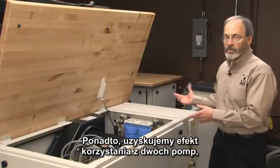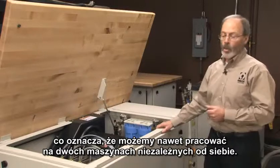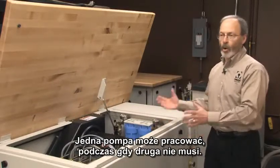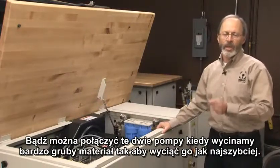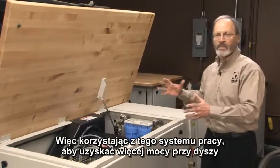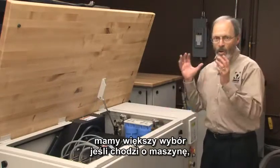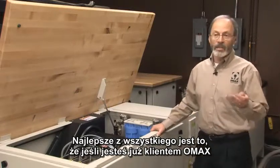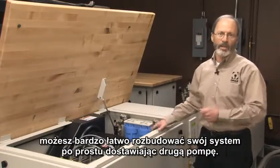Moreover, we get the benefit of having dual pumps, which means that if we want to, we can run two tables independently. We can have one pump down and use the other pump for operation while we're doing routine maintenance, or we can take both pumps and put them together for that occasional time when you have really thick material and you want to make your cut as fast as possible. So by using this pump approach, we have the flexibility to run multiple tables or put all our power into a single nozzle. Best of all, if you're an existing Omax customer, you can easily retrofit your system by simply adding that second pump and you're ready to go.